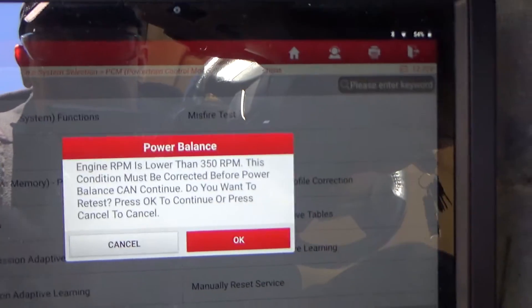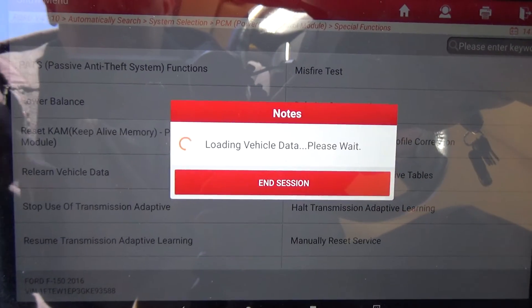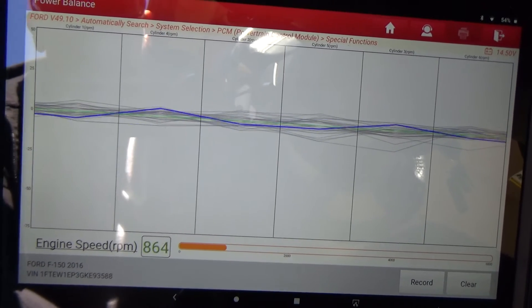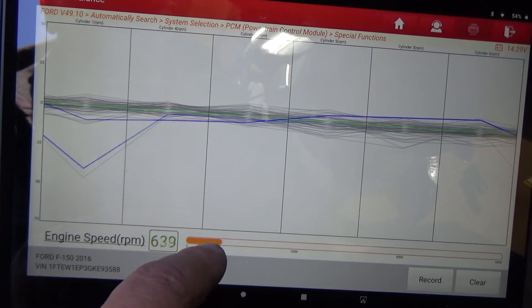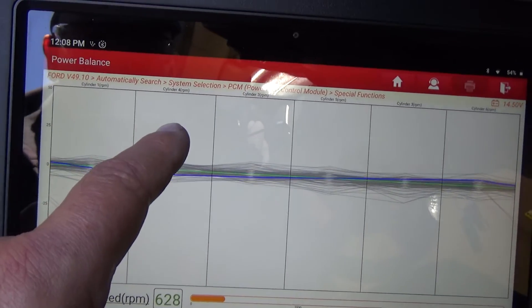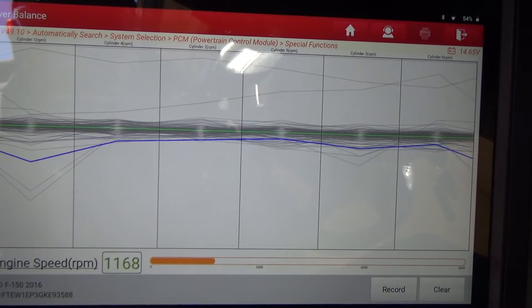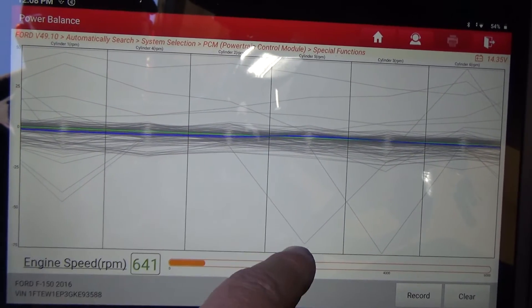The engine needs to be running for that. I'm going to hit OK, and there's the Ford actual display. You can see this engine is running really smooth. It's got your RPM down here, and all these lines are the cylinder readings — you've got cylinder one, four, two, five, three, and six. I'll rev it up a little bit, and what you don't want to see is something like right here.